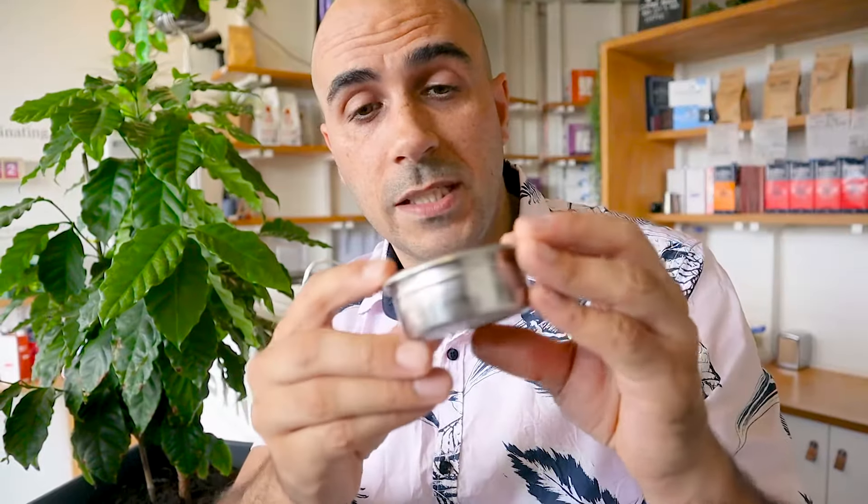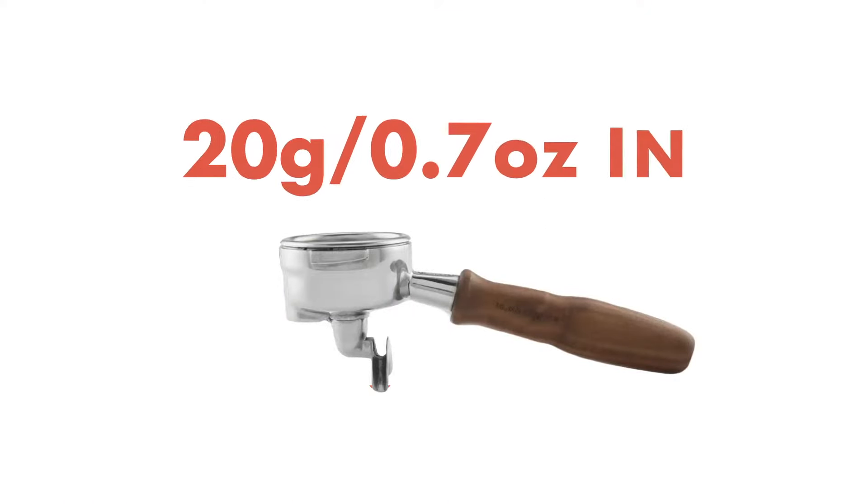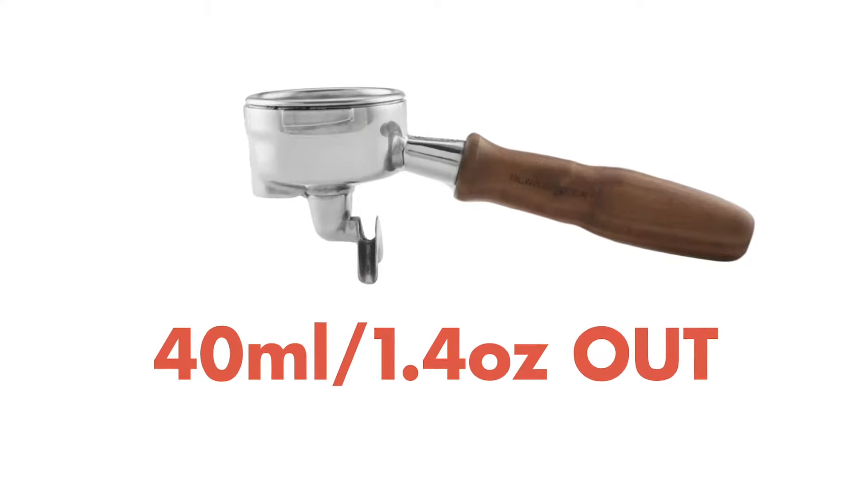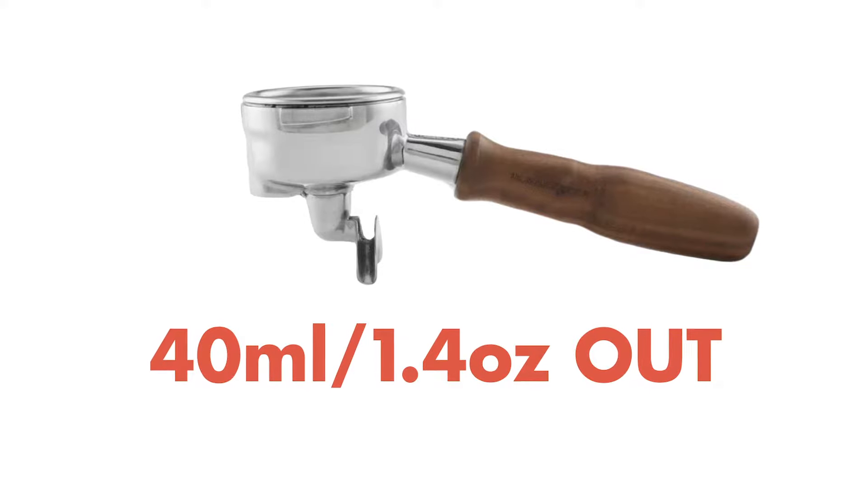Now this is a VST basket and it's 20 grams to the rim, so I want to put 20 grams of ground coffee in there and extract 40, or close to 40, mils of coffee liquid out of that.